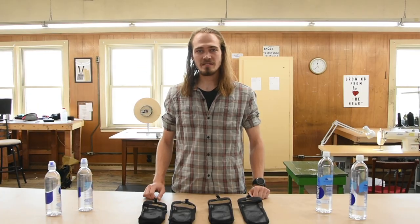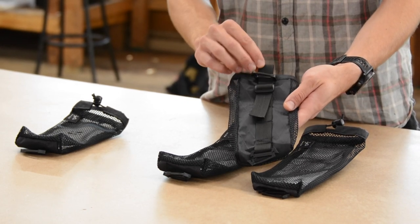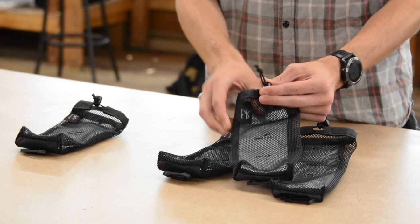Here at Chicken Tramper, we design our gear to be both lightweight and durable. For that reason, we choose our materials carefully. We use XPAC VX07 on the back panel, nylon webbing 1 inch to attach to the backpack, nylon mesh in the front, and shock cord with a cord lock at the top to hold the water bottle in.